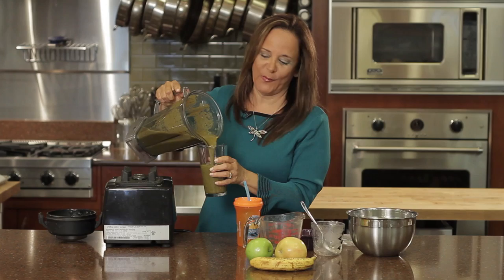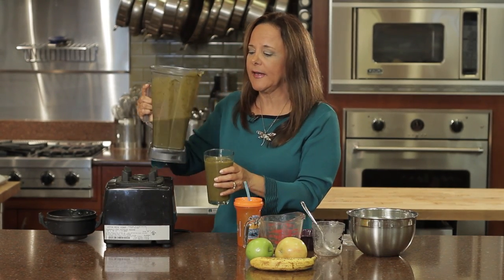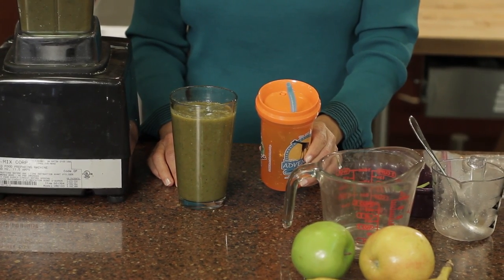They might look a little strange, but they taste fantastic. And they're perfect for kids too. If you're concerned that your kid might reject it because of the color, just go ahead and put it in a sippy cup and they won't even know the difference. In fact, from the first time they try this, they're going to be asking you for them every day.